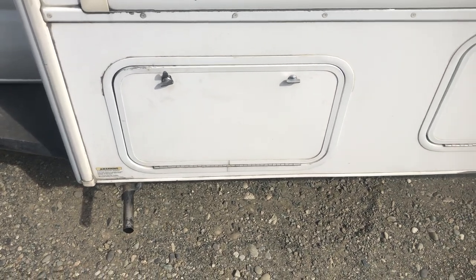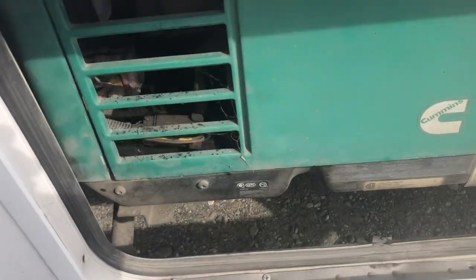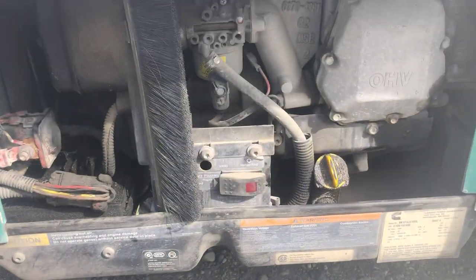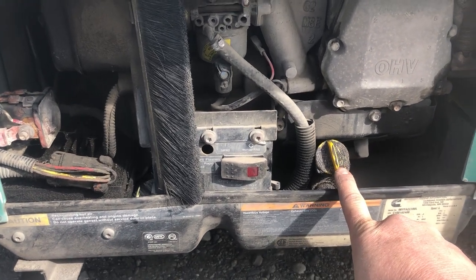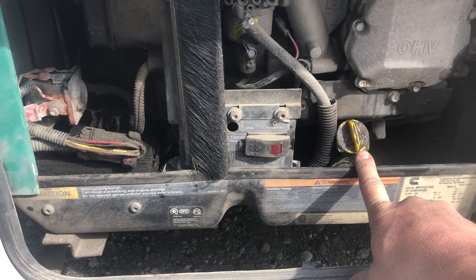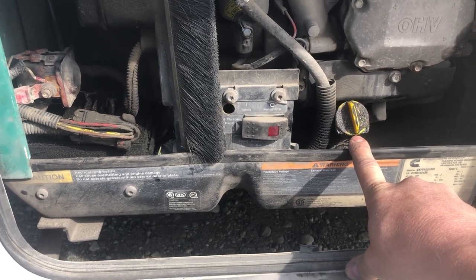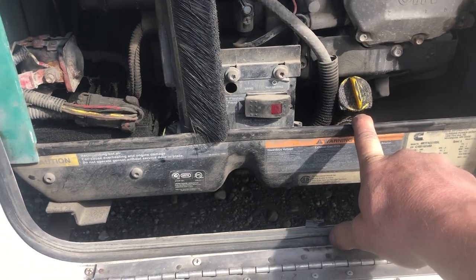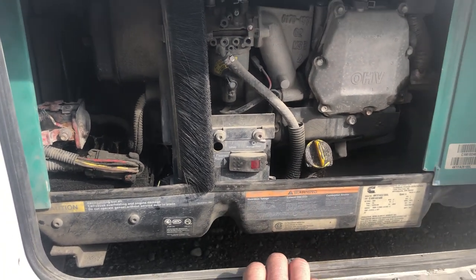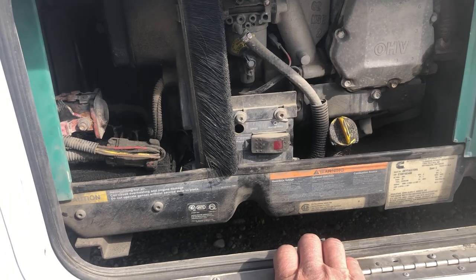This last exterior compartment is the generator. It's controlled from the inside, so you shouldn't have to open this compartment. Generators on motorhomes are great — if they run low on oil, they shut off before doing any damage. We stay on top of maintaining them, so you shouldn't have to worry. If the generator won't start, there is a secondary start switch here. This generator runs on the same fuel tank as the truck, and when it gets down to about a quarter to a third tank, it'll stop the generator so you don't run out of fuel for driving.